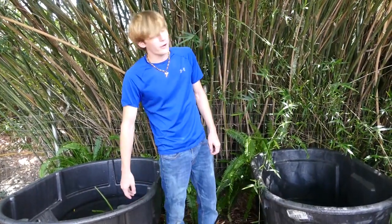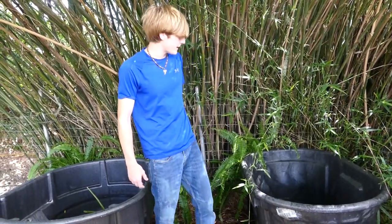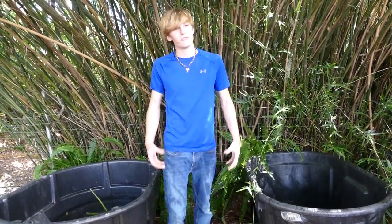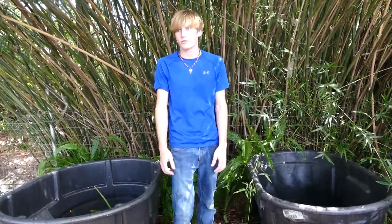Well guys, that's it for today's video. I really hope you enjoyed. Is there any other animals that you guys would like to see some care videos on? Please let me know down in the comment section. My alligator snapping turtles are one of my absolute favorite animals that I get to take care of. If you guys have any more questions about these guys, make sure to let me know down in the comment section. That's all for now, and I will see you guys next time.